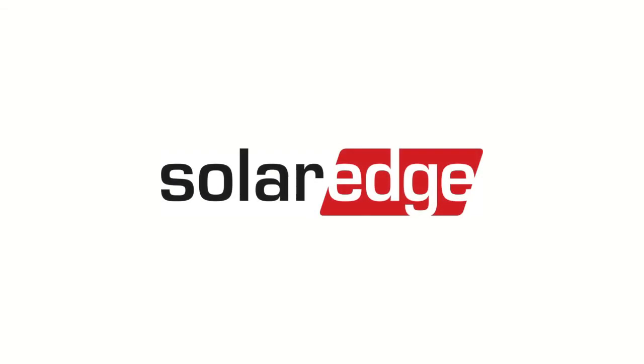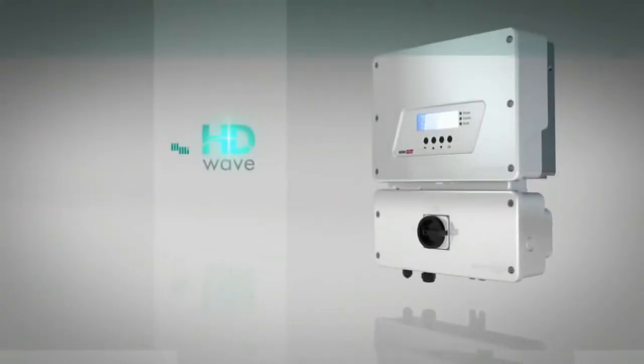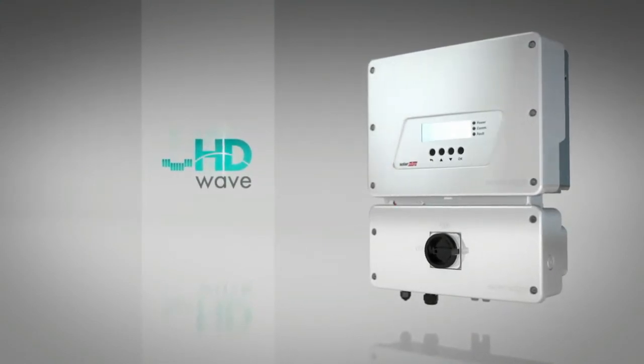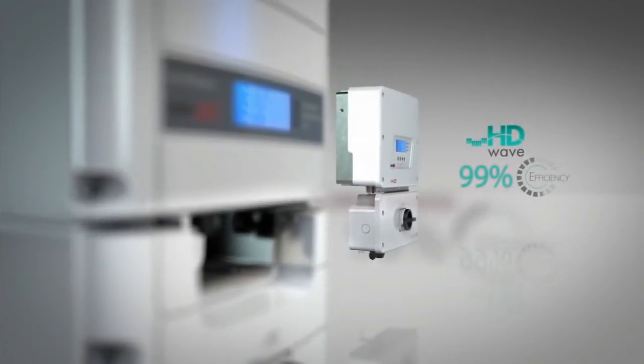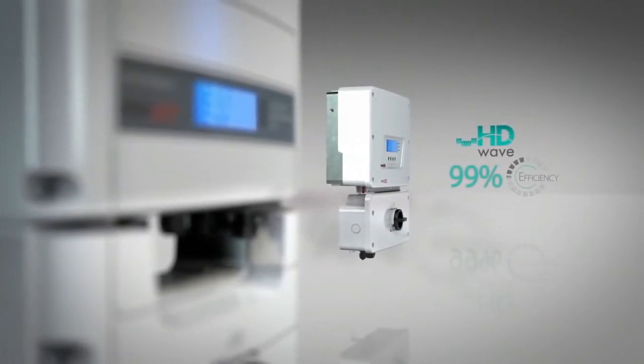Thank you for joining us. HD Wave has a number of new features. This is the lightest and most compact inverter that SolarEdge has ever manufactured. It has a record 99% CEC weighted efficiency, enables longer strings, and ships with integrated rapid shutdown.